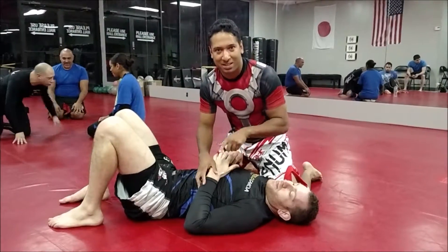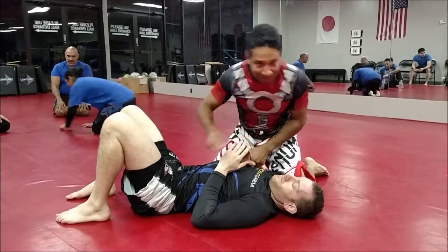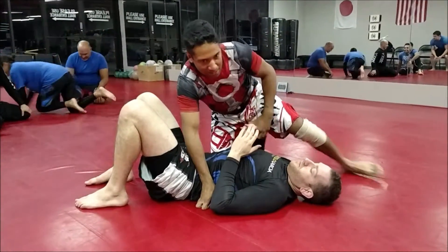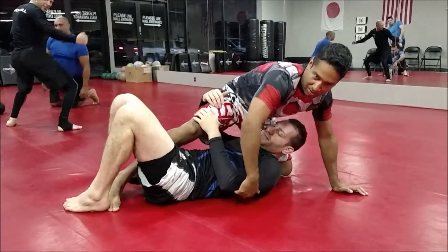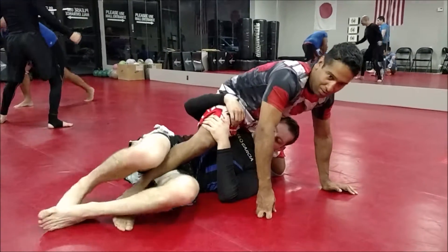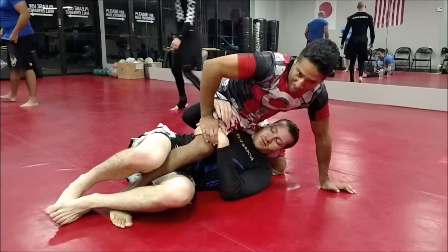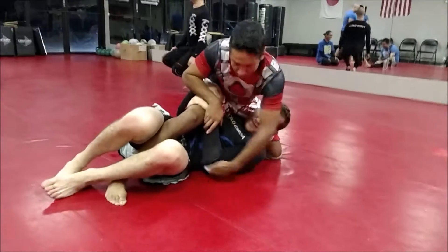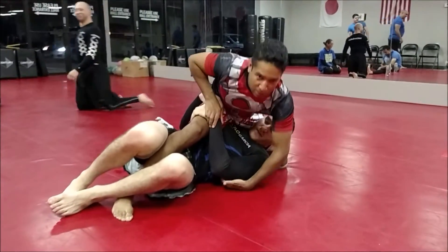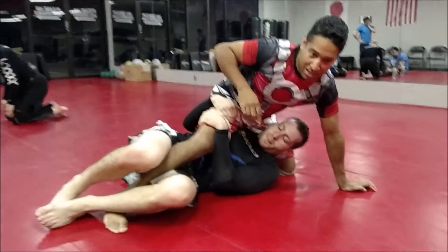We're going to start with the opponent in the half, and I want us to keep in mind that every time he has my leg in his guard, he's turned away to his comfort position. Every time he's looking to make his grip, he's trying to keep everything nice and tight. He's looking out for grips on this arm and looking for a Kimura to be pulled away.